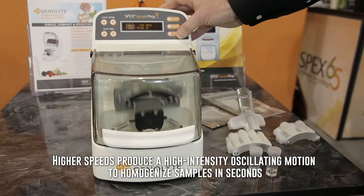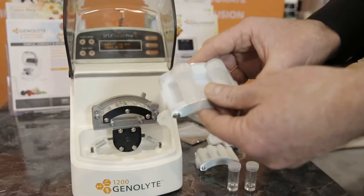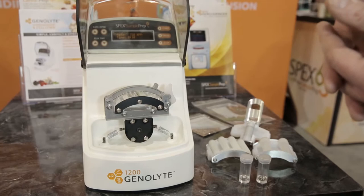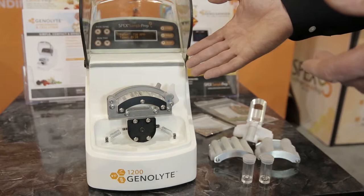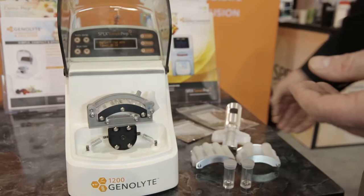We also have different sized tubes that we can load into the same clamp — 5 ml tubes and 7 ml tubes. We also have a tungsten carbide liner that we can use to grind very hard substances like rocks and minerals. This is a very versatile mill in terms of sample types. For plants or animal tissues, people are looking at DNA or RNA, while for rocks and minerals, people might be interested in elemental content, making this product useful across a diverse range of labs and analytical techniques.